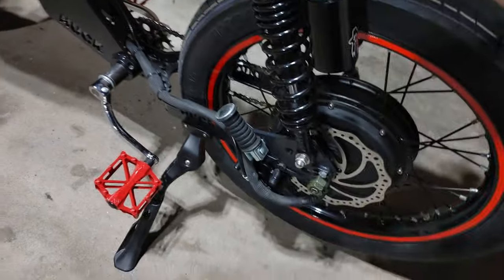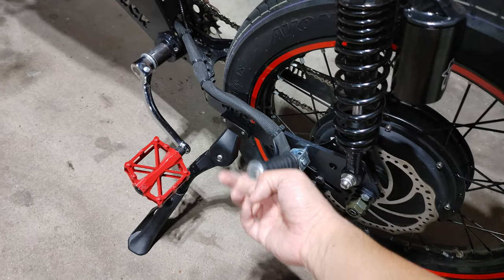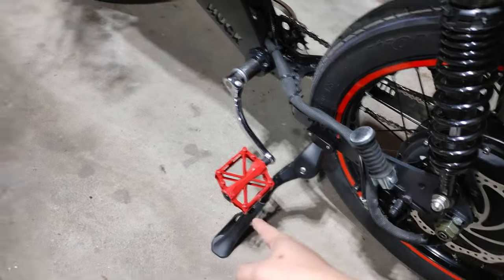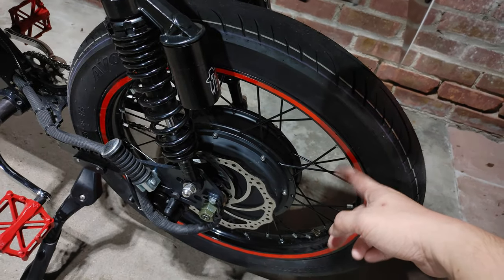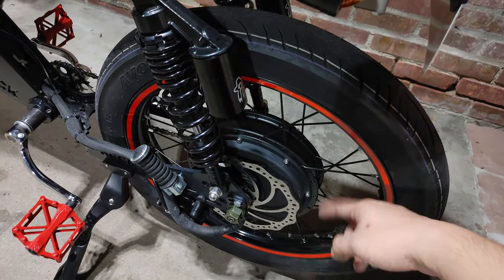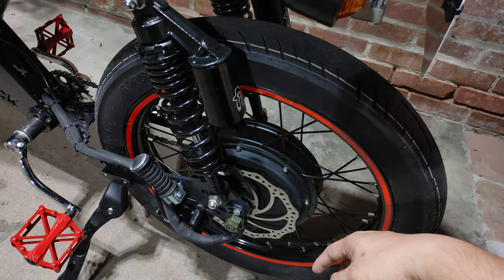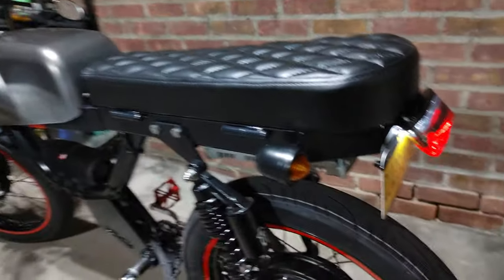The bike comes with a passenger peg pack. I changed the pedals and also added reflective rim tape for the front and back. The motor that I have is a QS205 V3, a 5T motor.